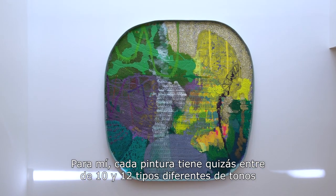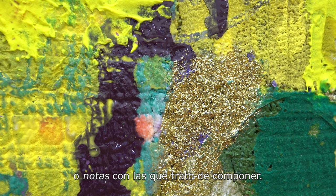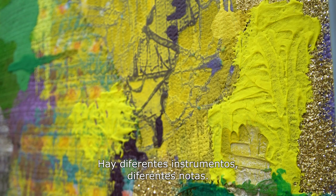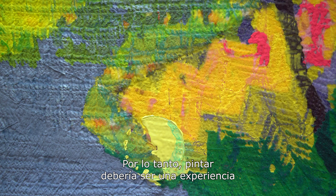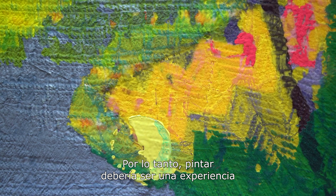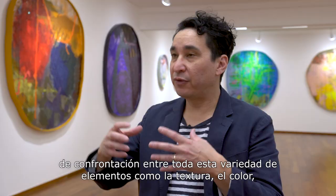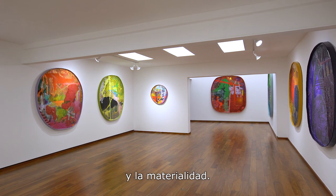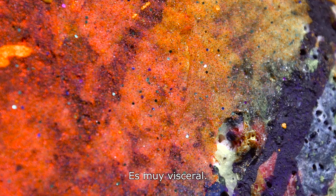I think each painting has maybe about ten or twelve different kind of tones or notes that I'm trying to compose with, like a music score — you have different instruments, different notes. The painting should be an experience of just being confronted by this buffet of texture and color and materiality. So I think there's a lot of physicality to the work that's important. It's very visceral.